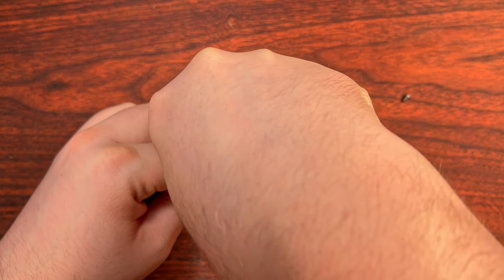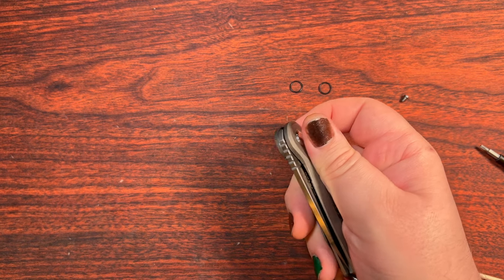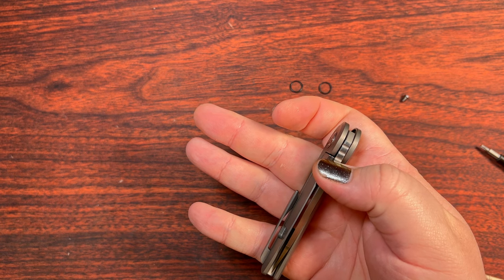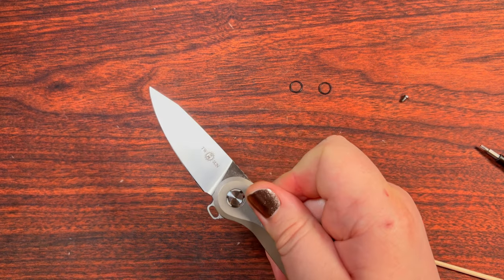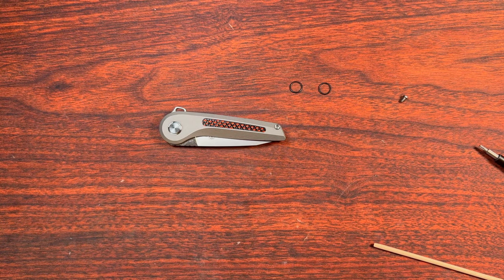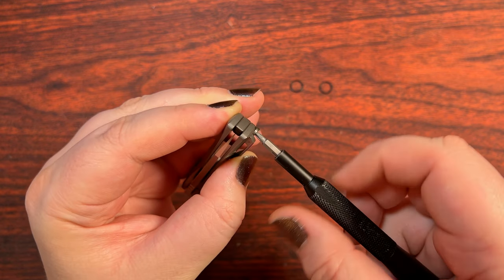I did remove those little gasket guys because they were kind of bothering me a little bit. I'm not a particularly huge fan of them, even though OCD for EDC very much advocates for them. I was still finding that the pivot was still backing out a little bit even with these, so I'll probably end up employing some threadlocker — it seems to be a tried and true way to deal with it. There's one other little screw I need to take care of on this particular knife.